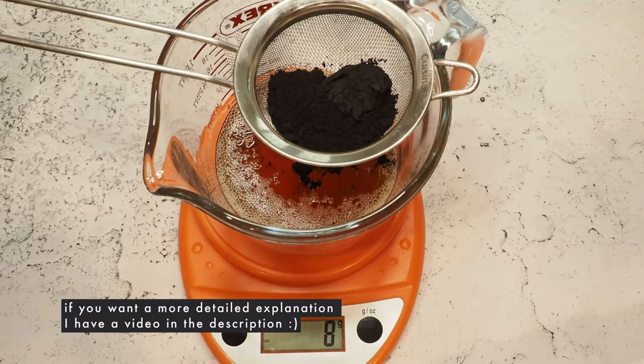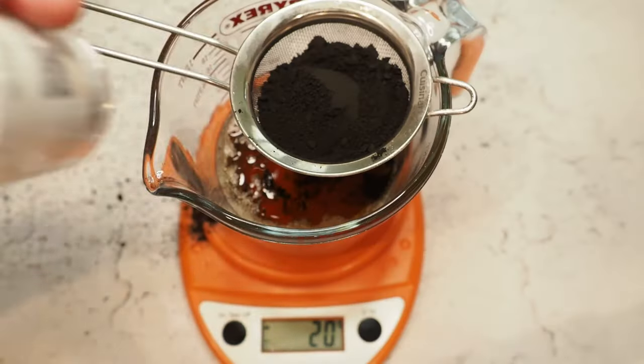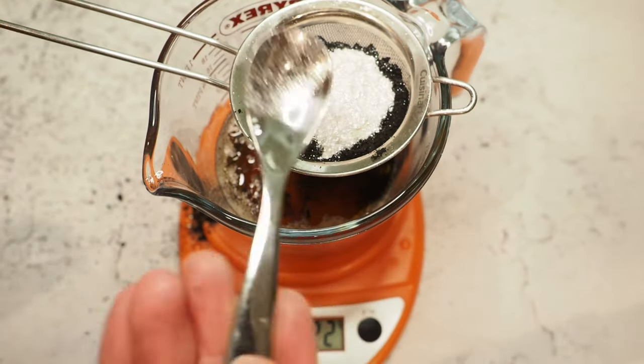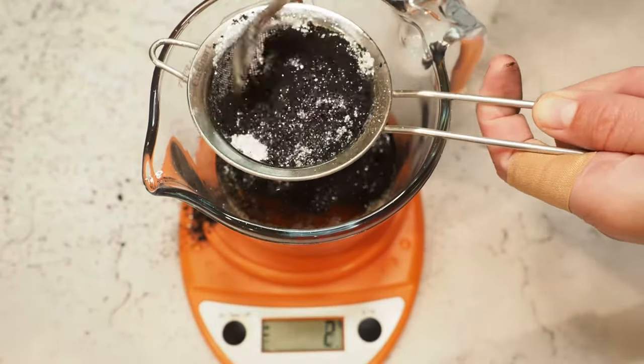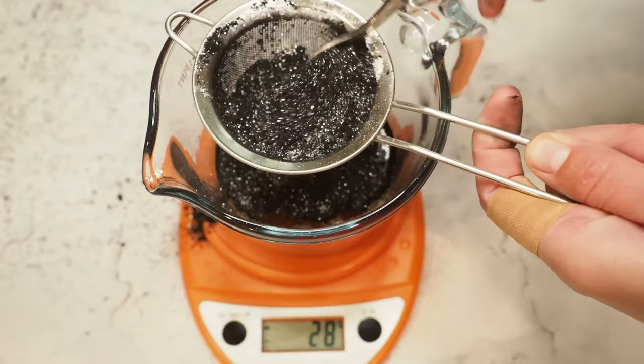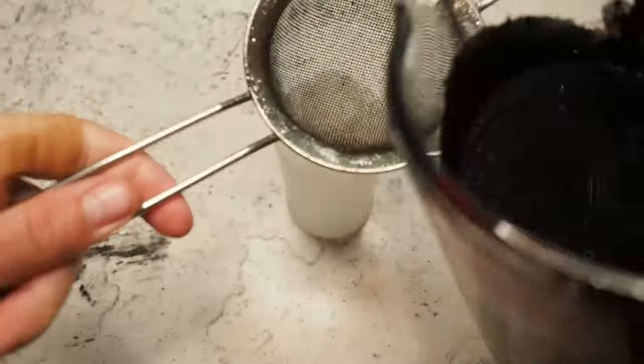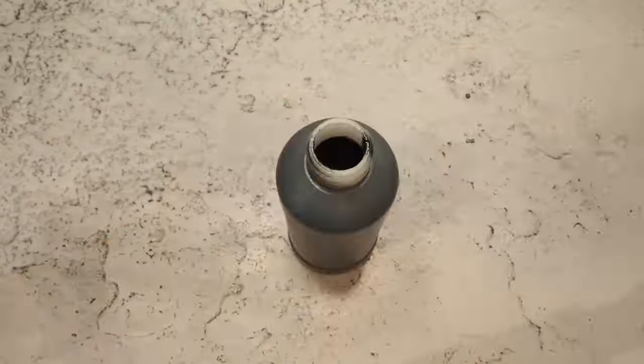I have already melted my cocoa butter. Then I'm adding my activated charcoal, adding some glitter, and sifting everything through so we don't get any lumps. Then we're using an immersion blender to mix everything thoroughly, and strain it again just to make sure there are no lumps. And that's it.